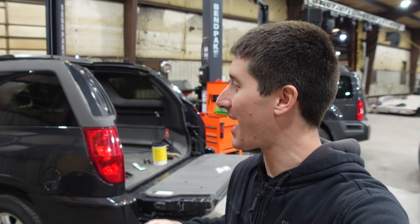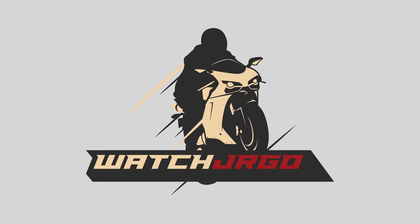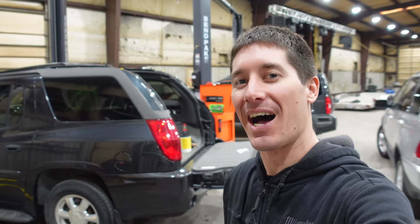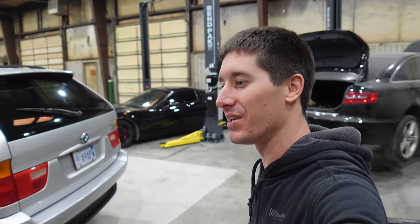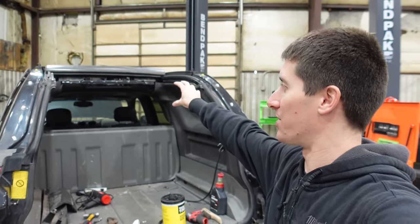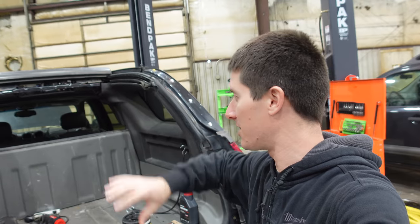On today's episode of Watch J. Ergo, we are back with my 2004 GMC Envoy XUV for the last time. I hope we're going to finish this thing up today. In the last few videos, we've gotten the mid-gate working, we've gotten the tailgate working, we've gotten the roof working, and now we just need to button up the roof.